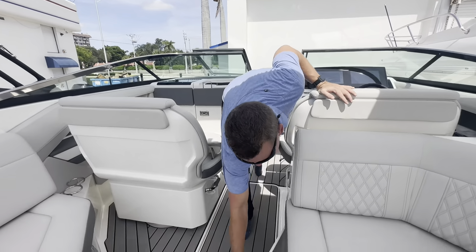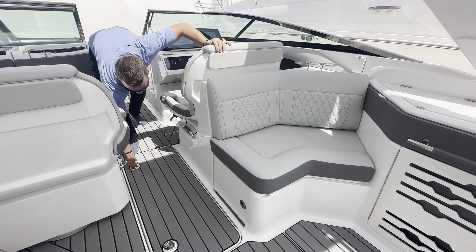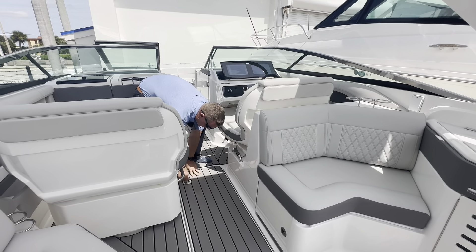Underneath this observer seat is access to my carry-on cooler — a nice access door that keeps it tucked away when closed. Here in the center of the boat is a very deep in-floor storage compartment. That canvas bag is actually for the full boat cover, so it has its own dedicated bag and storage space.